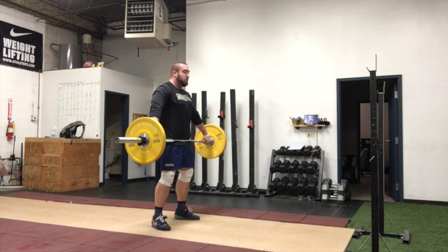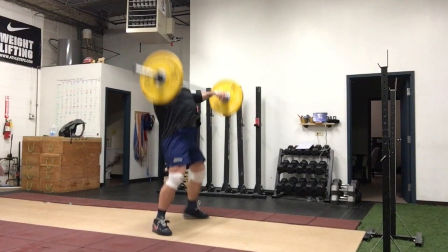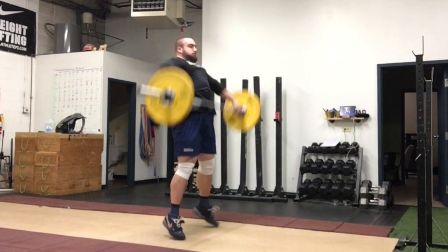This variation that we're doing we're trying to maintain a power catch position, which means hip to knee crease is parallel or above. The purpose of this is we are making sure that the back is active and we are pulling through that finish before meeting the bar in the catch.